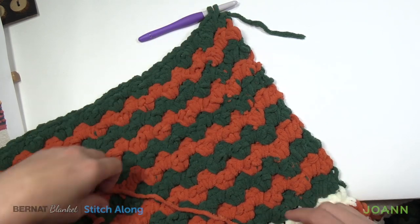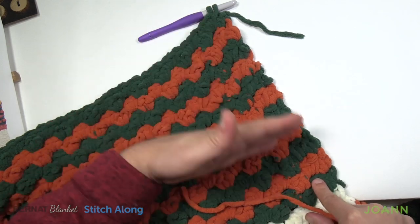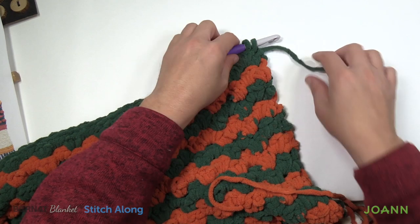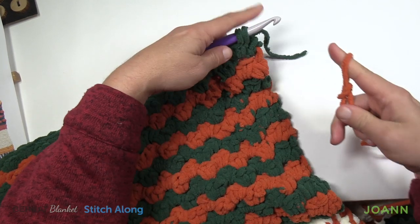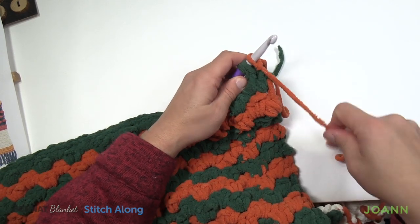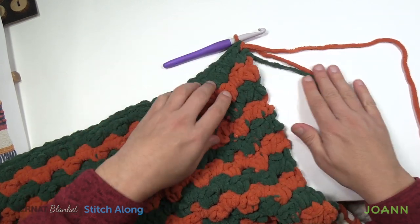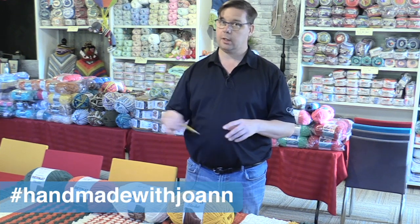We've come to the very end of the last one and I want to get ready for next week — week number five — where we'll be finishing up this afghan. Place on your orange, pull it through, and I'll see you next week to continue this stitch along together. So that's it for now. Hopefully you've enjoyed this stitch. I have not actually done this combination before, so this is something I'm probably going to be using in the future.